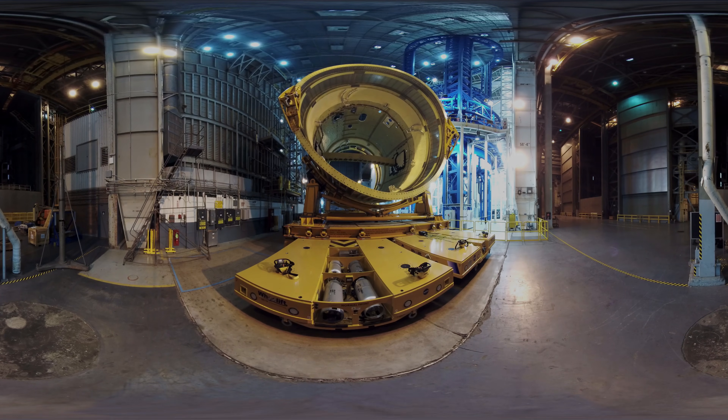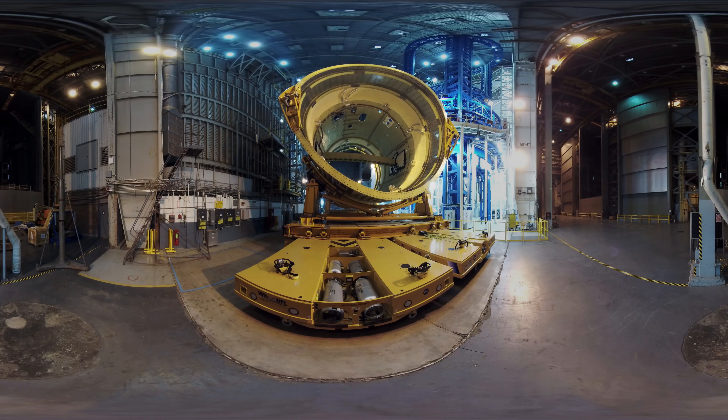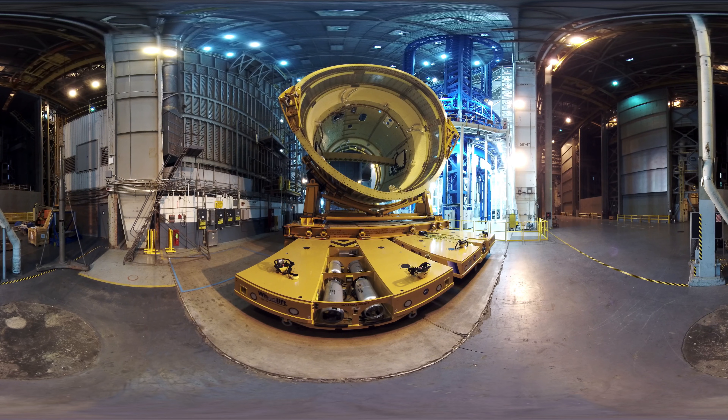This is the Space Launch System Intertank Structural Test Article. The intertank has been loaded on a space transporter designed to move the large pieces of the core stage. The intertank fits between the liquid hydrogen tank and liquid oxygen tank and is the only piece of the core stage that is made by bolting pieces together rather than welding.